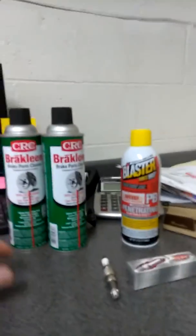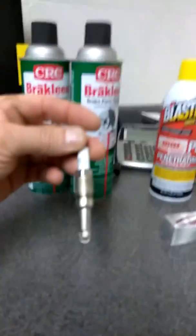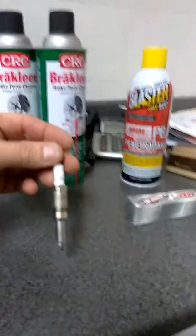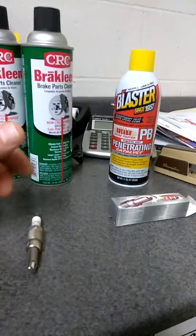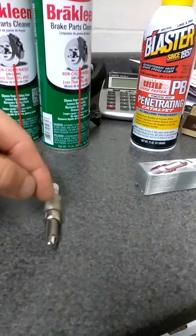Here's the best way to remove the dreaded Triton 5.4 spark plugs that break off into cylinders. Get the engine to operating temperature, shut it off, pull all the spark plug coils off. If you're doing all of them, a squirt of PB Blaster on the top so it can run down to the threads and seat.